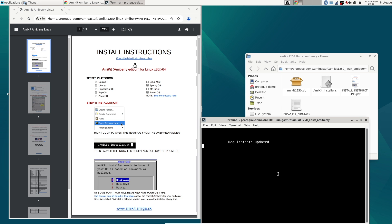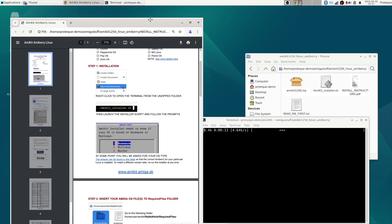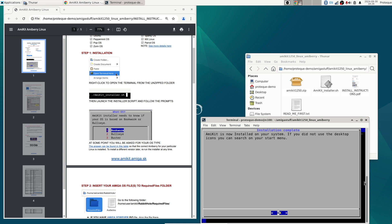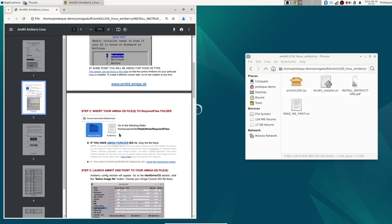Done. The next step is to unpack all the AmiKit files to the right place, so let's do that. While it's doing its thing, let's check what's next. It says to insert your Amiga OS files — that's probably the Amiga OS files — and to copy them into user/AmiKit/rabbit-hole/required-files. But first let's tell it I'm running Bookworm, the Debian version I'm running. I want a desktop icon, so I say yes. It's done — press enter to quit the installer. The next step is to copy the required files to the right place before starting AmiKit.